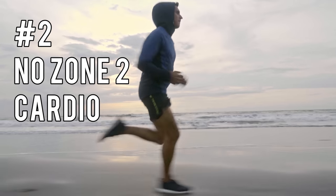Mistake number two is not doing any zone two cardio. I have been doing zone two cardio for the last three to four years quite regularly and consistently. But before that, I really didn't do a lot of zone two cardio per se, besides just going for very long walks or hikes.